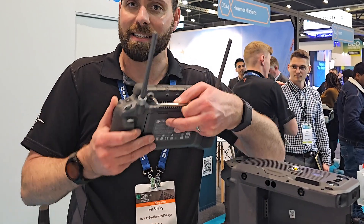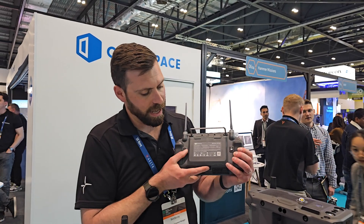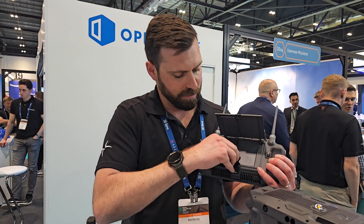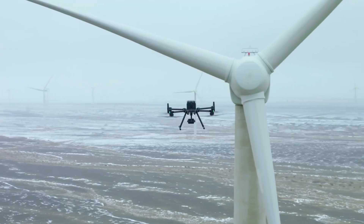There are now physical buttons for things like sensor pan, tilt, and zoom, all located on the rear. The controller also has its own internal battery plus a hot-swappable external WB37 battery, so the command unit can stay powered on — remove that battery, the internal battery keeps it running, then slot a fresh battery in and away you go.